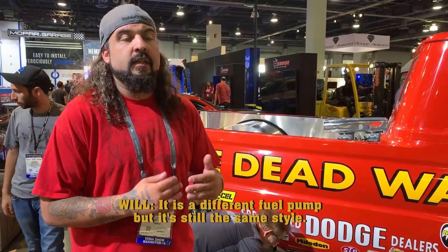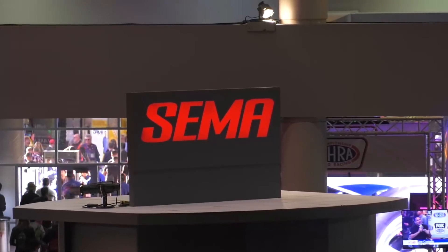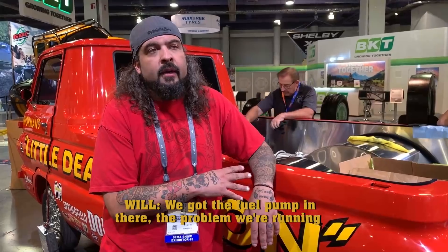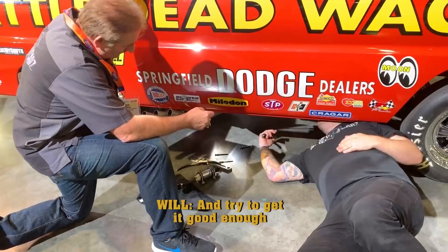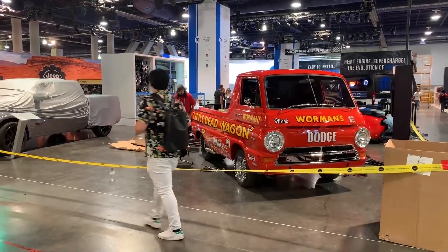It is a different fuel pump, but it's still the same style — two wires, nothing fancy. It's just a matter of we didn't come down here with a ton of tools. We have the fuel pump in there, but the problem we're running into is they used bigger fittings than what we used. So at this point we're trying to bypass all of our system completely and go with their setup all the way through, and try to get it good enough just to get it to the red carpet tonight. It is 1:45. We've got 15 minutes. It's just been one problem after another. That means the little dead wagon is dead.